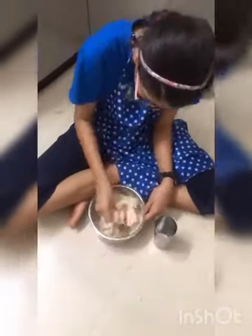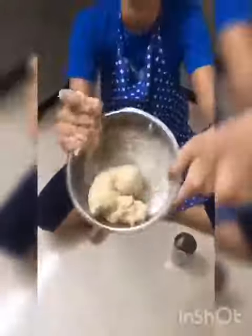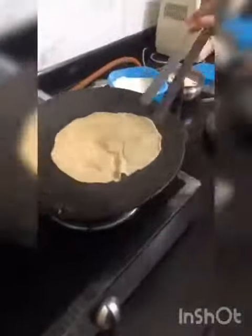Now knead the dough for the khakra. We will knead it for 4 khakras. Make 4 rotis, put them on the tawa, and crisp them till they become reddish brown in color.